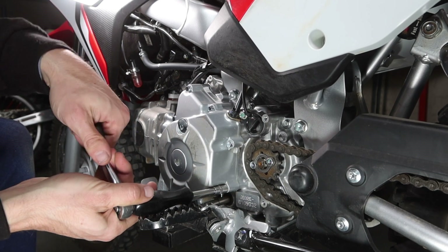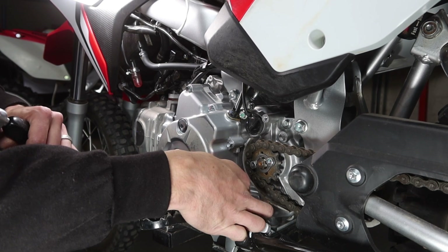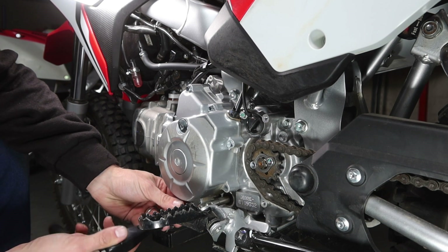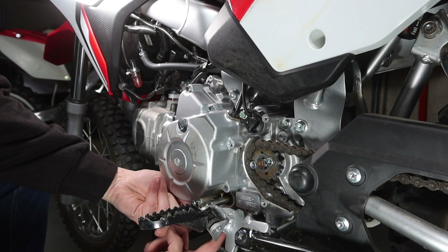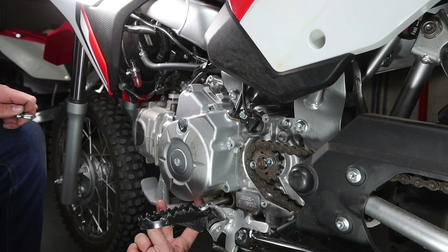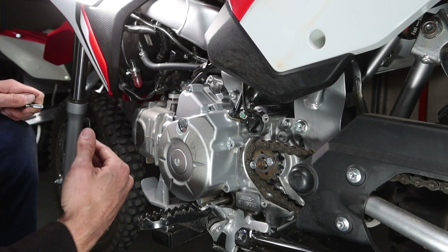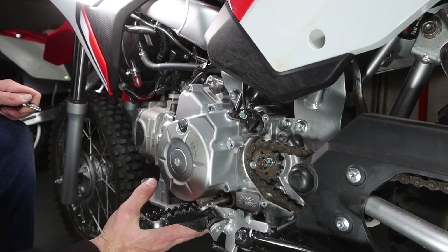Then the bolt just above the shift shaft — loosen that, pull it out, and put it in the same packet as the rest of your removed bolts. And the one just to the left of the shift shaft as well. Now you can truly see the length of the shift shaft and why they're so vulnerable. We're going to have a six-millimeter thick aluminum brace right here to help support that shaft, so that when we're stomping on it with our boots or having an impact from a crash, there's less chance of movement and less chance of damage.